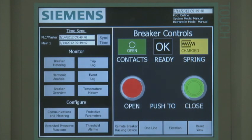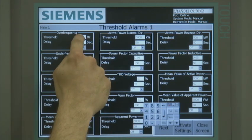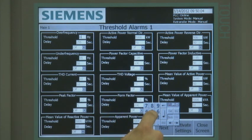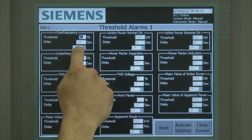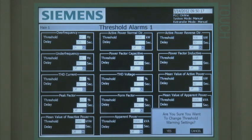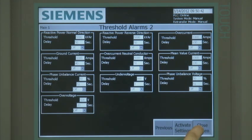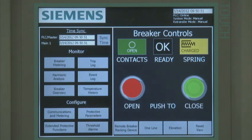If the alarm thresholds option is selected, the user accesses the protective relaying functions that cause event alarms. Unlike the extended protective functions parameter, the alarm threshold parameters do not result in breaker tripping — only an alarm is activated. The alarm threshold parameter settings are displayed on two screens. There are six breaker monitoring screens that are accessible from the monitor and configure screen; to drill down to one of these screens, touch the appropriate button.